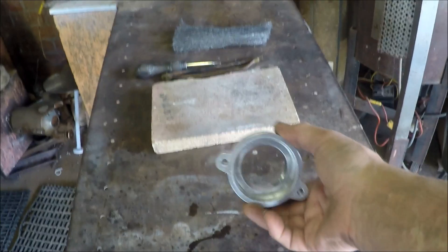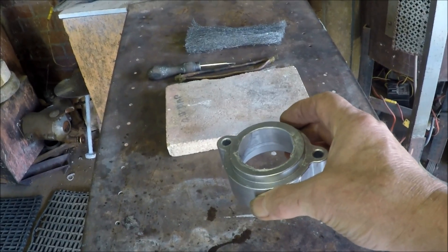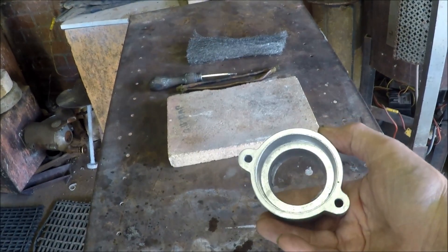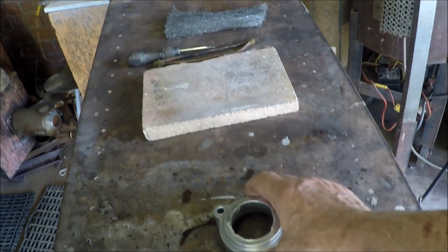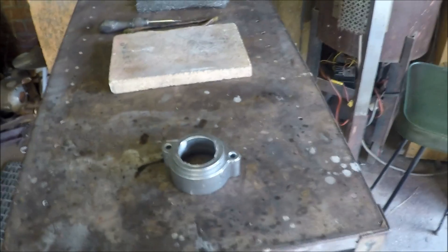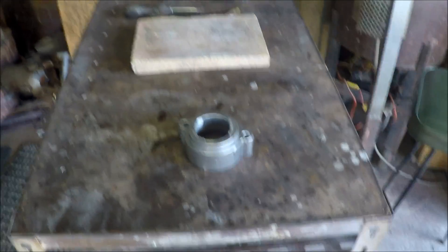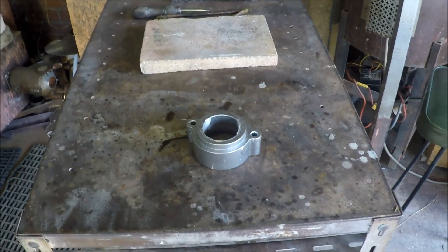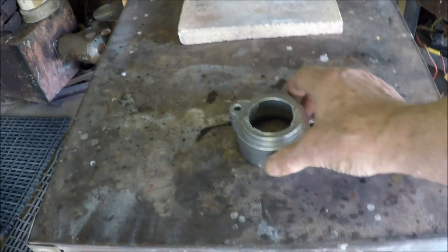This time we're going to make this little casting. It is a gas mixer body and it's used to convert forklift trucks from running on petrol to running on gas. Here in Australia, forklifts, if they're going to be used inside, cannot be operated on petrol but they can be operated on LPG gas. And this is part of the conversion kit.